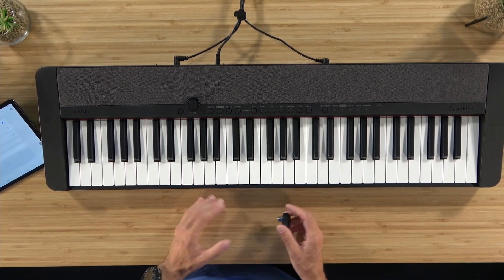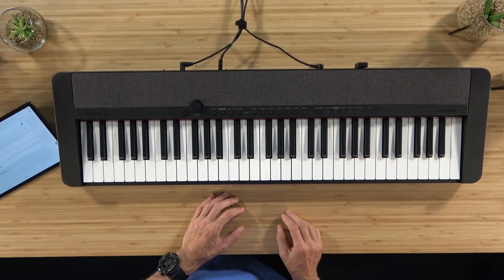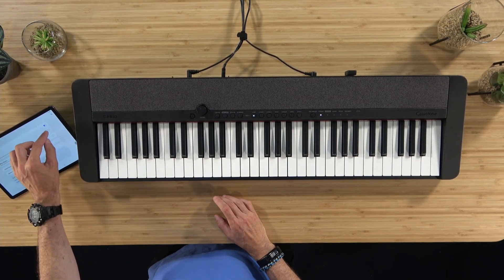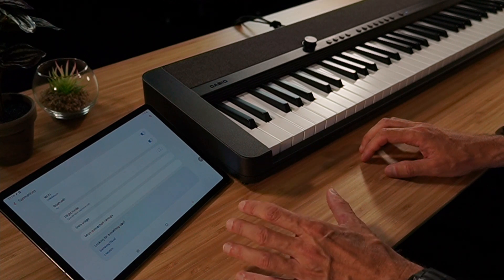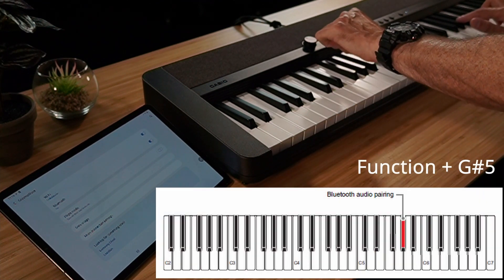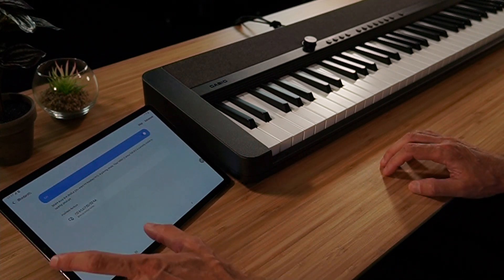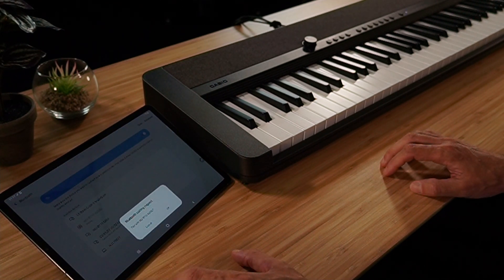First of all, make sure the instrument is turned off, then we can insert the Bluetooth dongle into the USB to device port. Now we can turn the instrument on and I can activate the Bluetooth in the settings on my mobile device. The factory preset is that the Bluetooth function is on as soon as the dongle is plugged in. To establish the pairing with the tablet or smartphone, I press Function plus G sharp, and we can now hear a repeating signal indicating the connection can be established. I'll then select WU-BT10 audio and the signal icon confirms the devices are now connected.